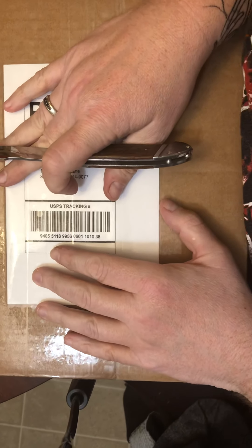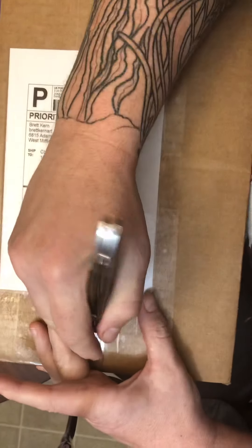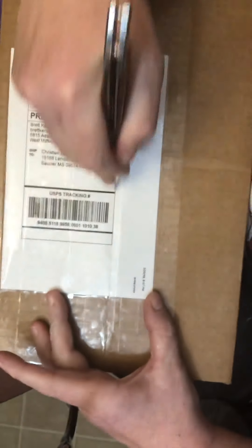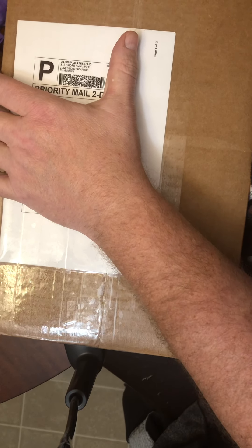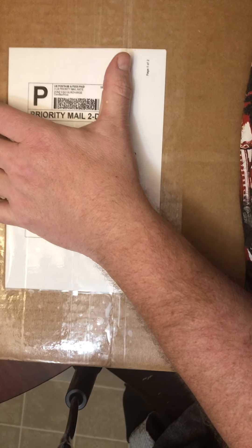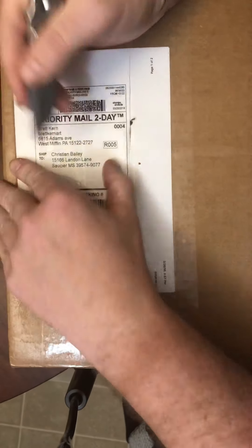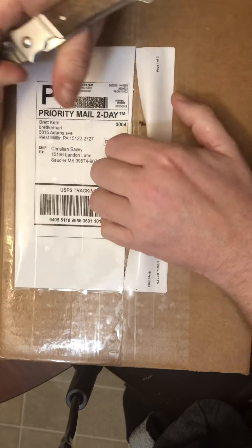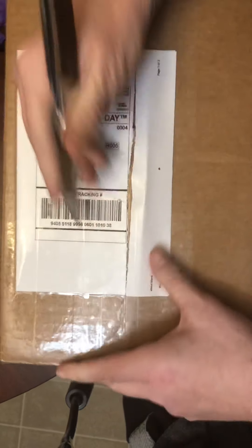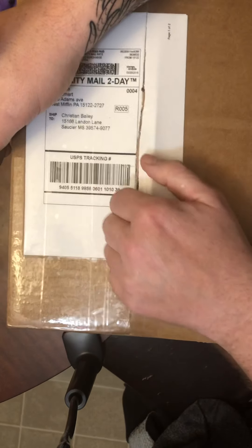Oh my goodness, it's time for 'What's in a Box'! What's in the box? I think I know what's in this box — I should know, I ordered it — but you don't know what's in the box. So let's find out what's in the box. Yes, I know I need a sharper knife. I haven't had time to sit down and sharpen this one, so keep your knife-sharpening comments to yourself this time, Mr. Mark.